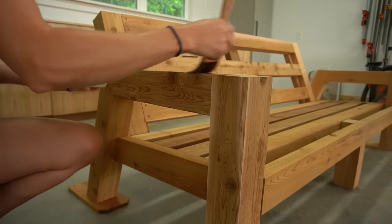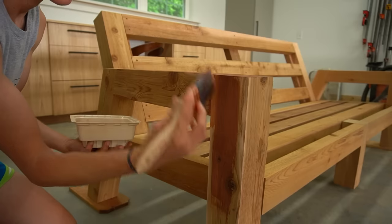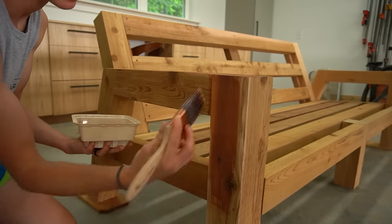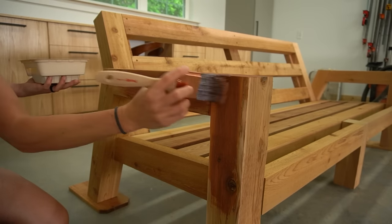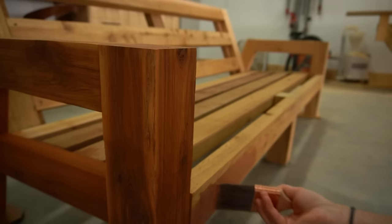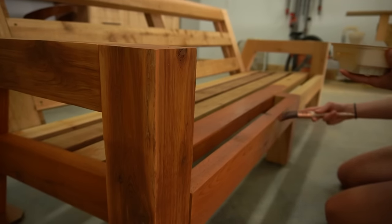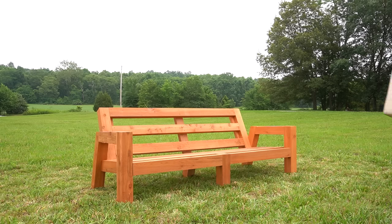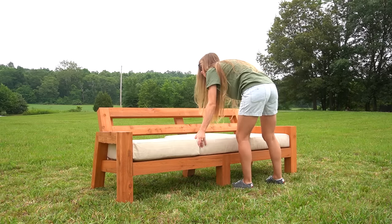The build itself is complete and all that's left is finishing. Cedar can be left unfinished, but it will quickly turn gray and look weathered if exposed to sun and rain. I want these to look nice for a long time, so I applied an outdoor stain and sealant. To be honest, it was quite difficult to get between all the slats, so it may have been better to stain the pieces before assembling — something I'll consider when I build the matching chairs. I did the best I could, allowed it to dry, then brought it out to the middle of the yard to take some photos.